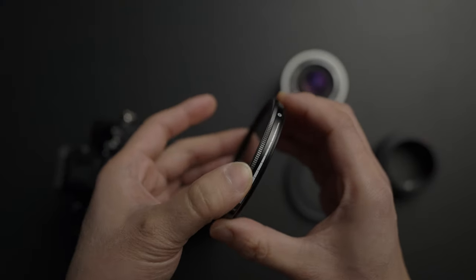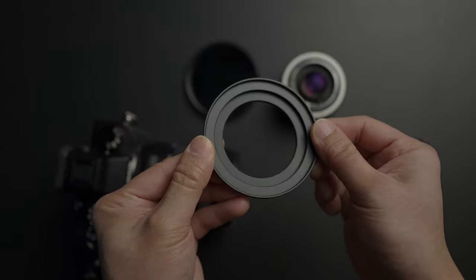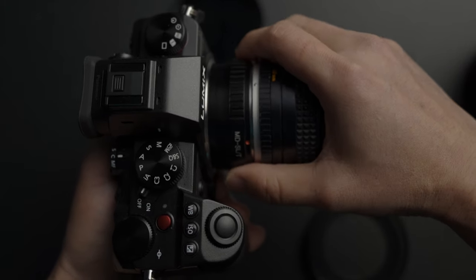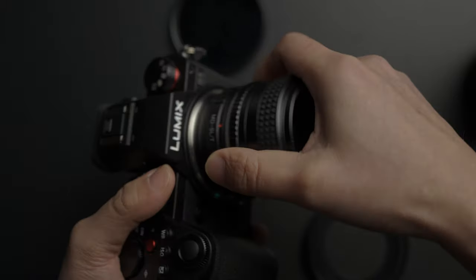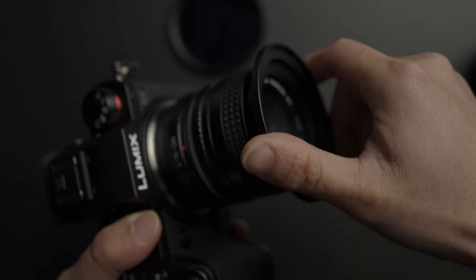One key component is an ND filter. An ND filter is really necessary if you want to shoot directly into the sun because we want to maintain that 180 degree shutter angle. You also have to take note that I'm using a step-up ring since the Minolta MD has only a 50mm thread and this ND filter has a 67mm. So this step-up ring is really necessary if you want to shoot videos because different lenses have different thread sizes. Get one because they are just really cheap on Amazon. This is the full rig I used to shoot that video earlier.